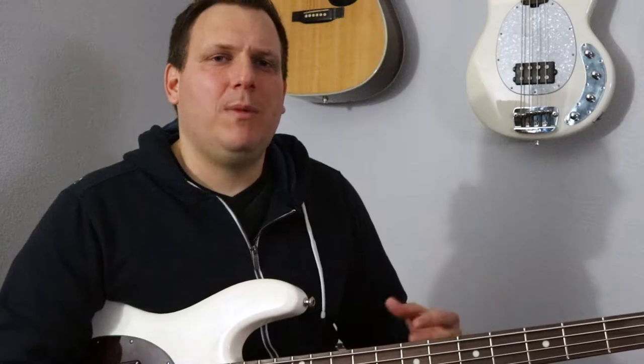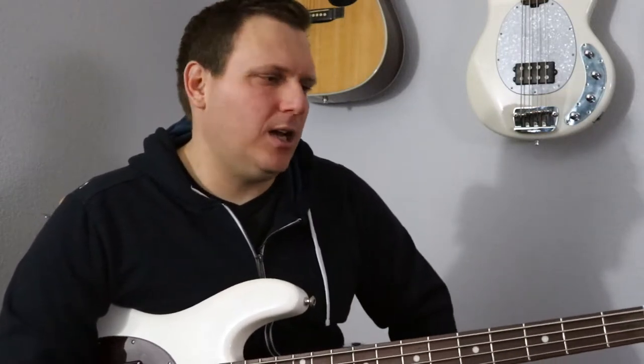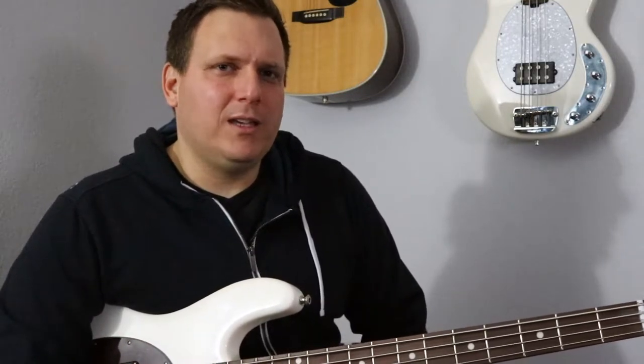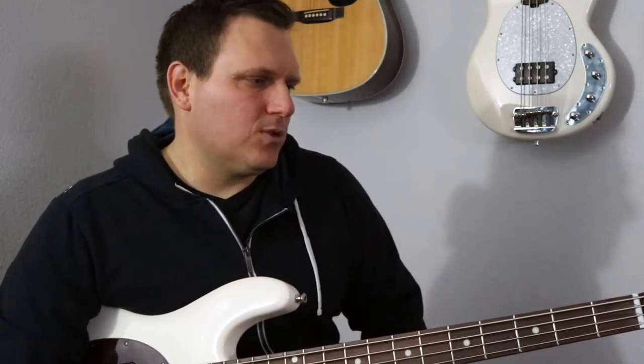Thank you so much for joining me. I hope you hit that subscribe button down there. We'd love to have you part of the community. We're always doing giveaways, cool bass videos, all that good stuff. So don't forget to hit subscribe.